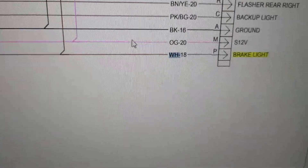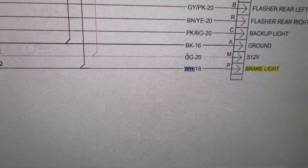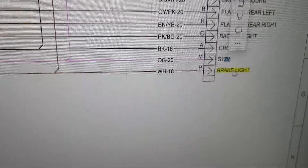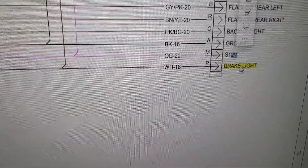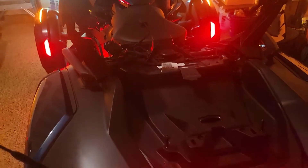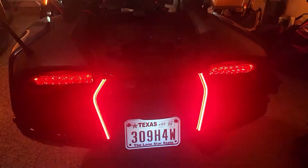Back at the computer: note that WH means white, OG means orange, and BK means black — corresponding to brake light signal, 12V power, and ground respectively. I went ahead and crimped the black (ground), white (brake signal), and orange (power) wires. The brake light is blinking right now because I have the little box face-down — as I mentioned, face-down orientation causes it to flash when you release the throttle.